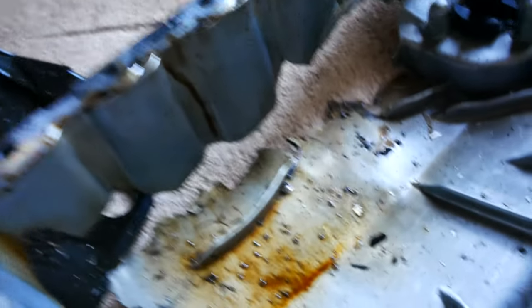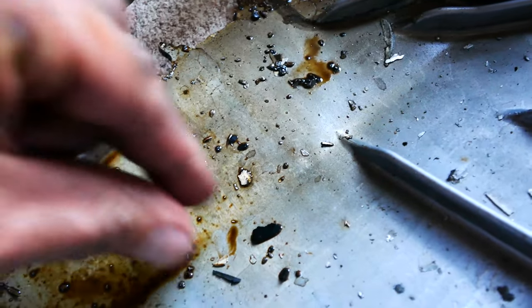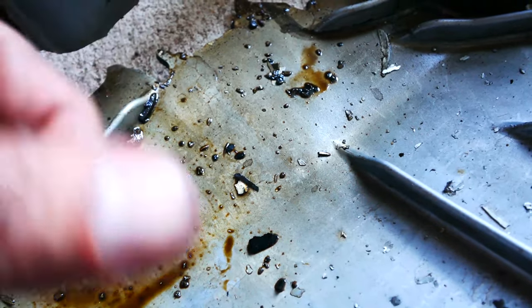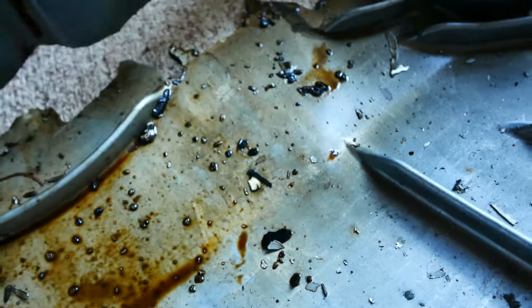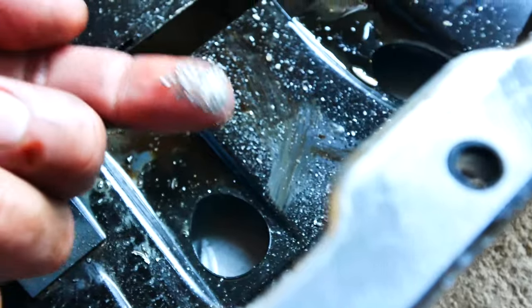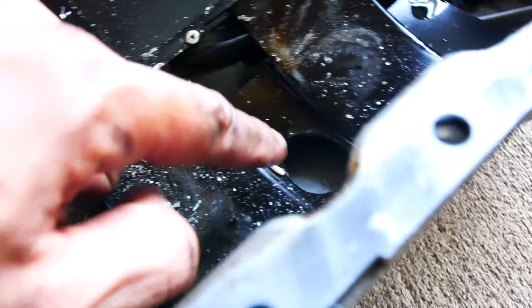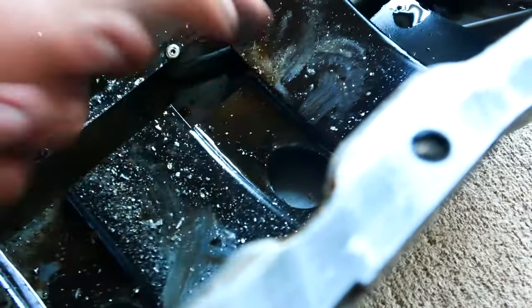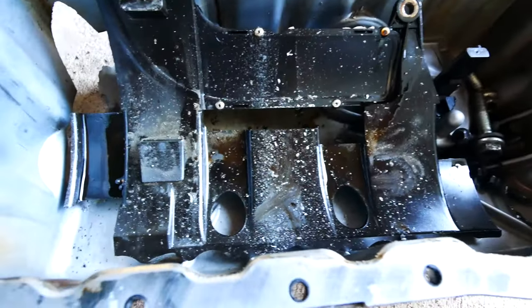I just want to have a closer look at all this stuff that's in there — it's really odd. There are definitely some metal pieces in there — that is 100% metal. If you look on the little guard in the sump, those are shavings for sure. Look how shiny that is. Something's definitely gotten chewed up in there. I have no idea what it could be, so if you guys have any hints or clues as to what might be going on, please let me know in the comments below.